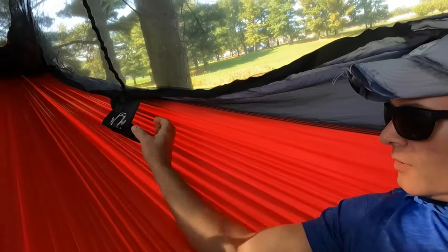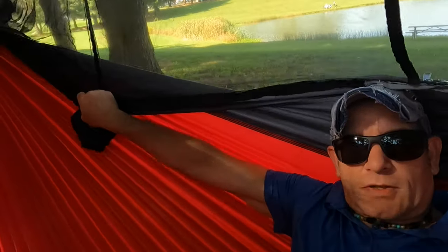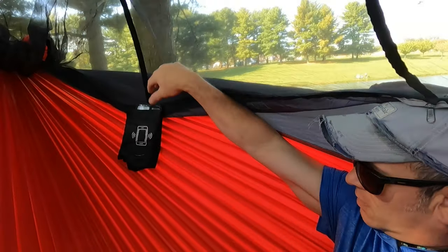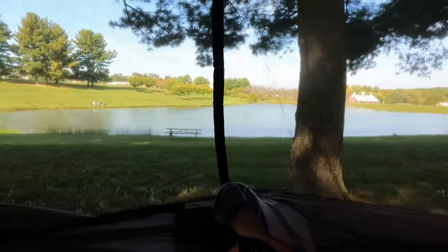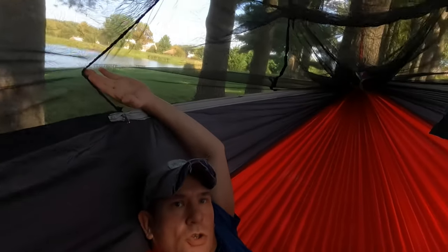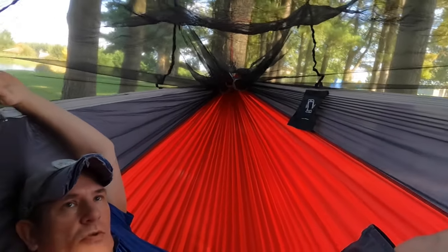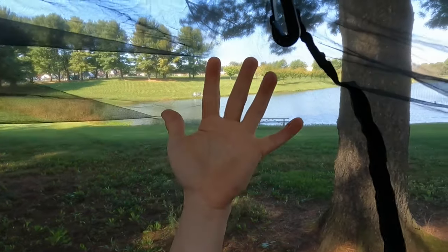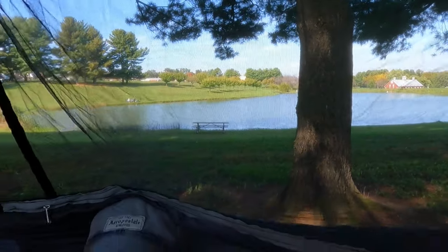It comes with two phone holders right here — they fit my phone perfectly. If you've got something like a Galaxy Note you're not going to get it in there. The bug net — I really wasn't a fan of it at first, but it really lets you have some room. This thing is huge, absolutely huge. It has no ridgeline and you can't add one, but it's got four hooks and those things are pretty cool.